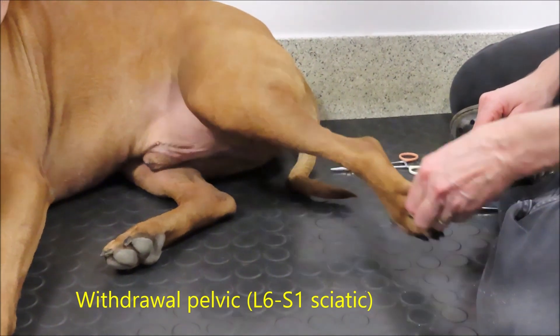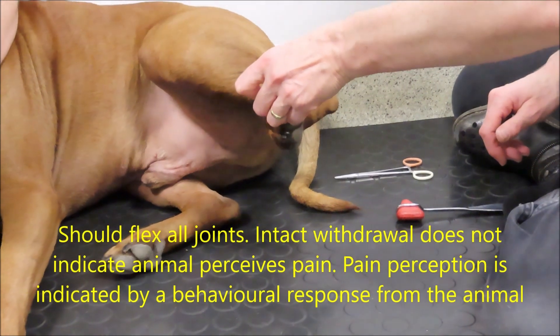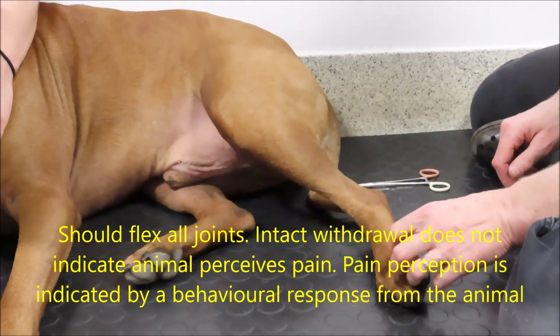When you're assessing the muscle tendon reflexes, it's easiest to put your digit — thumb or finger — on the middle of the belly of the muscle and then tap that.